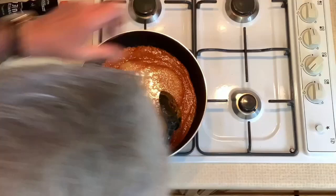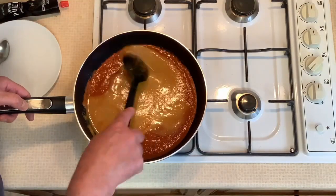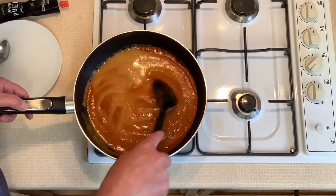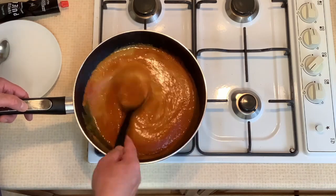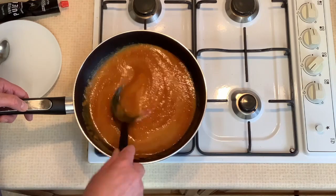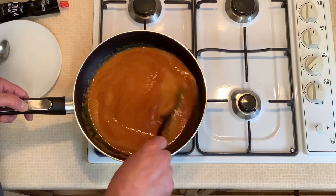Now we'll put the rest of the onion mix in. Bring the wok to the boil and then reduce the heat and simmer gently for 15 minutes. This is the base of the curry sauce.